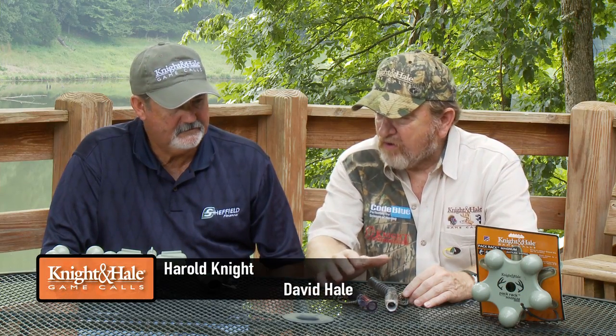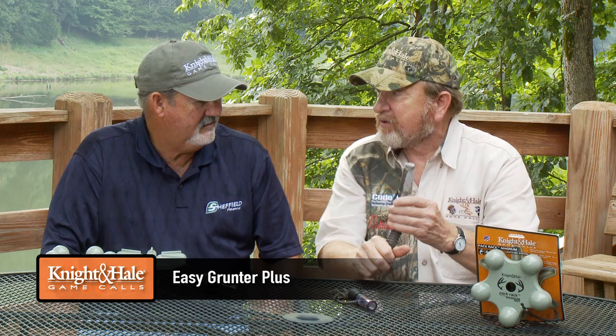Harold, all these deer callers we've got here on the table, we use them at various times in the course of the year. One of my favorites — it came out 15 years ago and it's still the number one selling call probably in America — is the Easy Grunter Plus, and it's got that inhale-exhale sound to it.